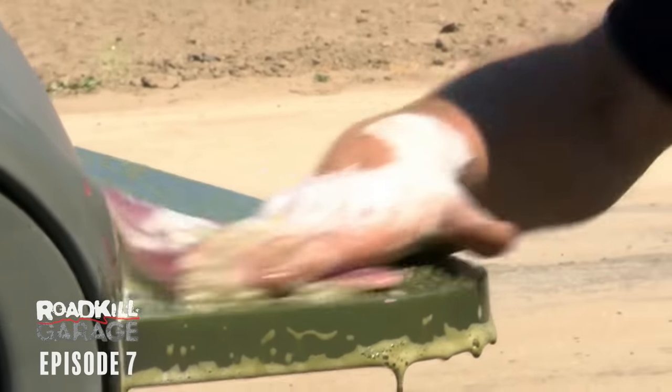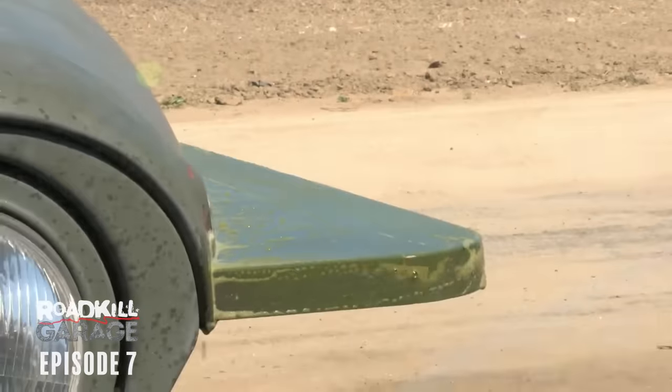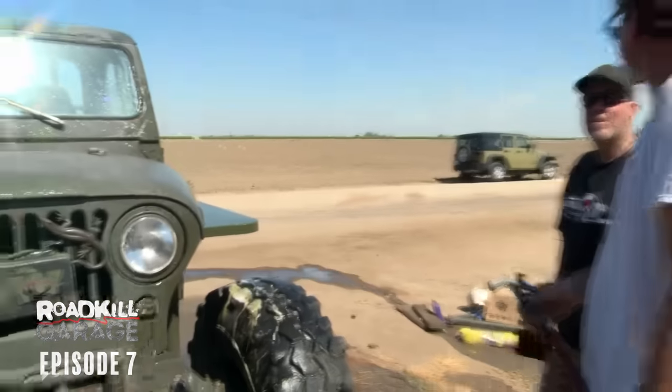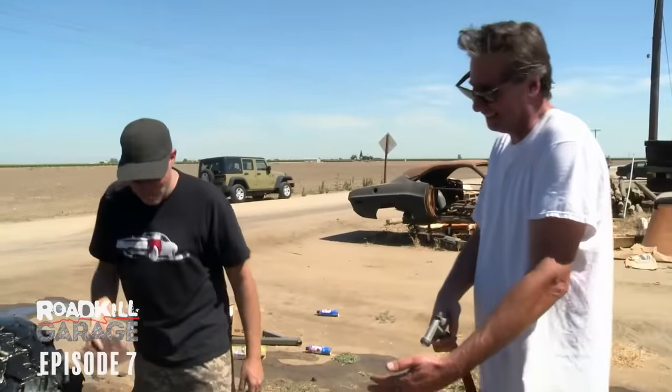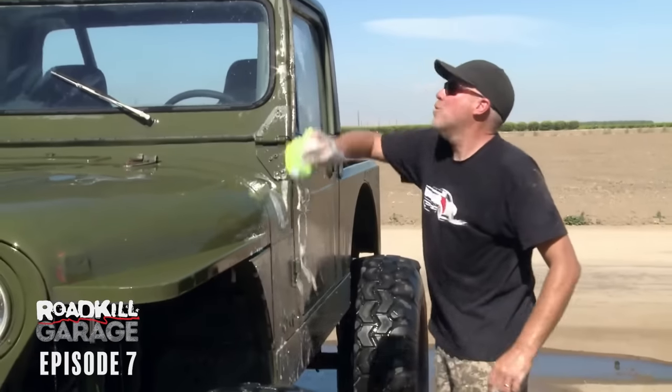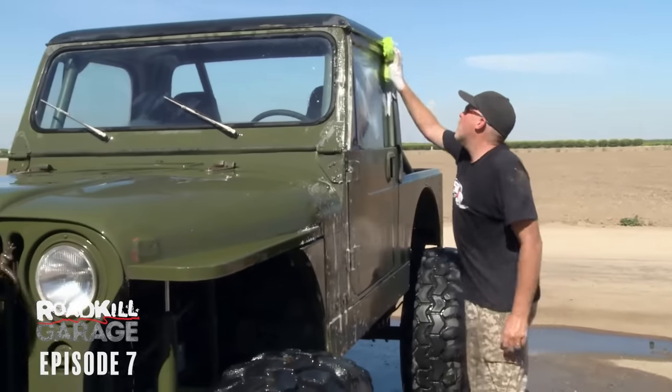Then I just follow behind you and hose it off before it dries. And you need to wear the girly shoes for that job? I think this is the last thing we're going to do before rolling it inside and wrenching on it while it's drying.